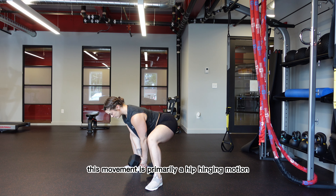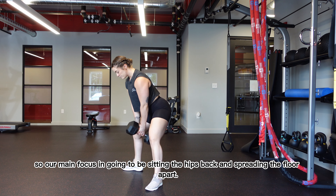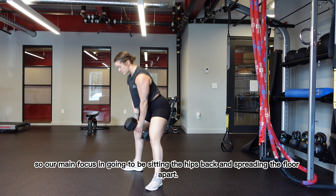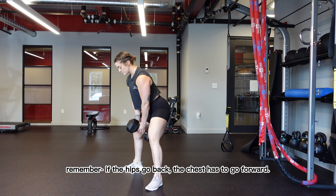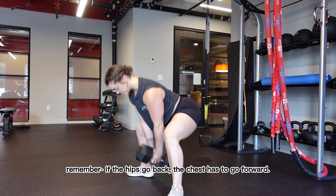This movement is primarily a hip hinging motion, so our main focus is going to be sitting the hips back and spreading the floor apart. It's very normal to have a slightly forward torso angle here. Remember, if the hips go back, the chest has to go forward.